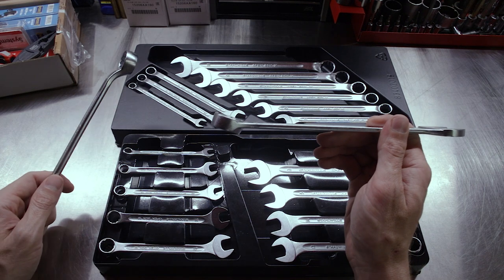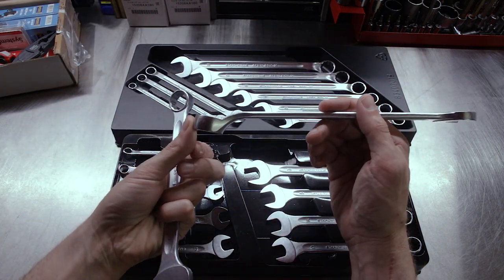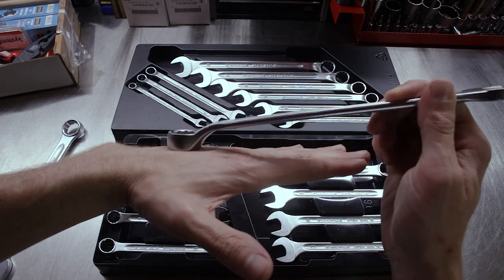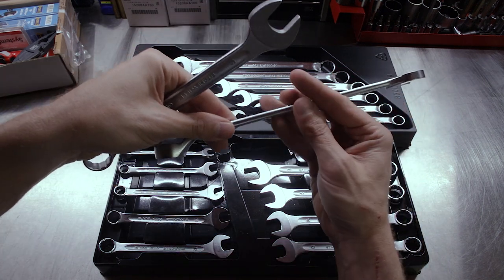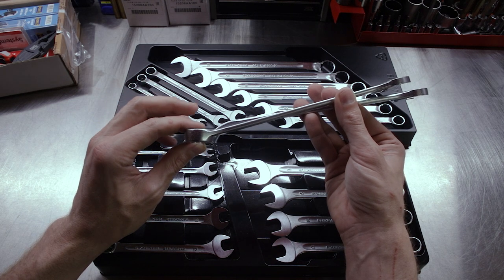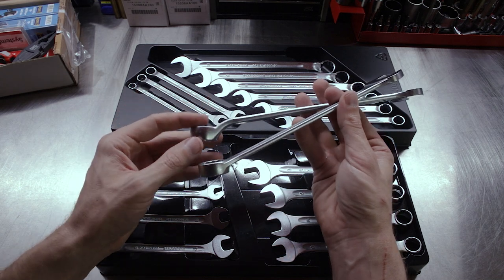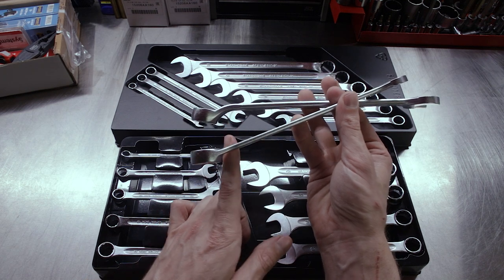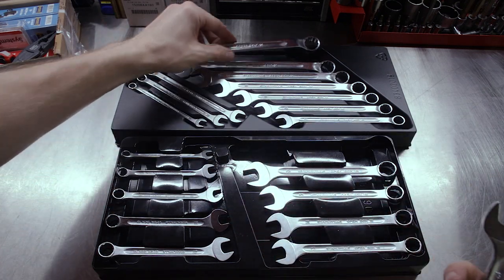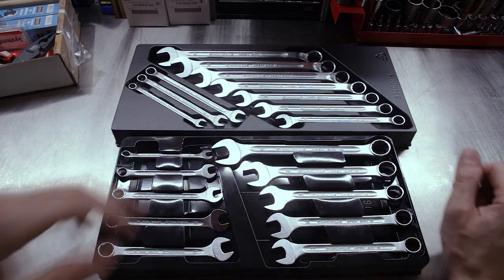With the box end on the 13 series, you get the normal 12 to 14 degree offset you'd expect. On the 14 series, the box end is offset in the other direction — so if you had a nut on a flat plane, the handle angles are basically the same between the two. The swooped-up design on the 14 could actually be helpful when a nut or bolt is very close to another object. One wrench cannot do it all, which is why you need multiple wrench sets.